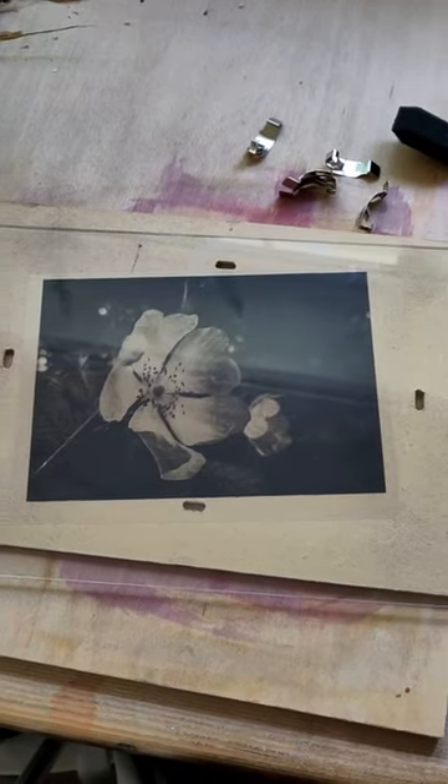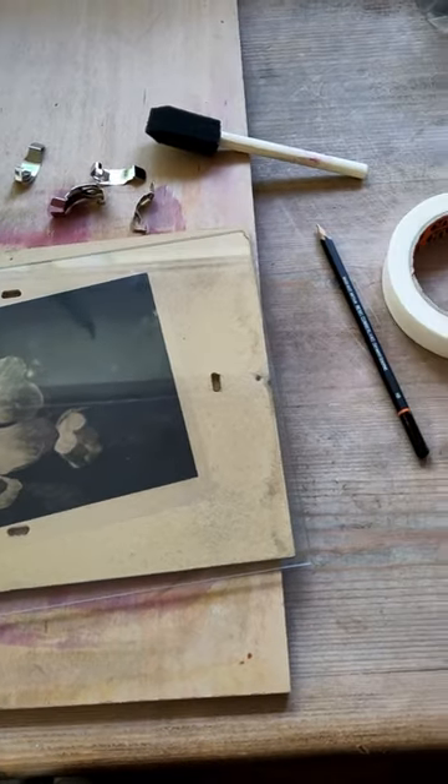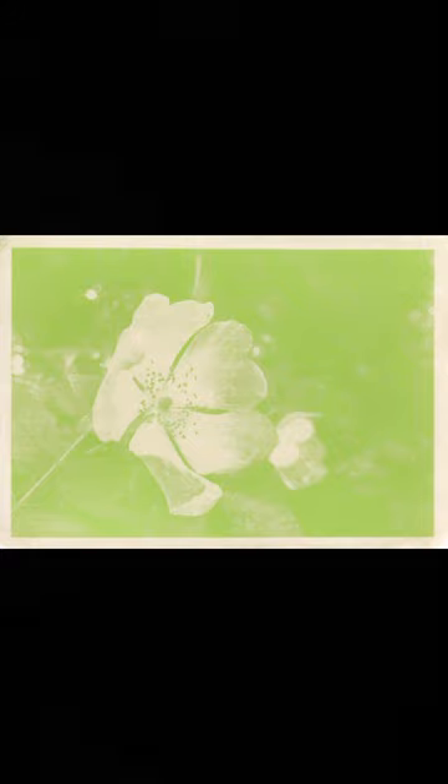The print was made with a photograph that I had taken printed onto an overhead projector transparency using a laser printer. The bracken image created just an absolutely gorgeous colour contrast and detail. I'm thrilled with it. It took about six hours to expose. It's a really beautiful, beautiful print.